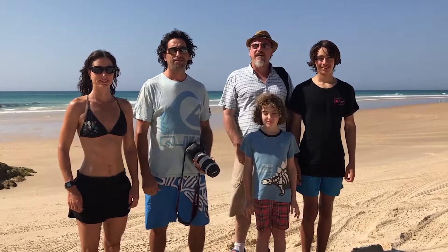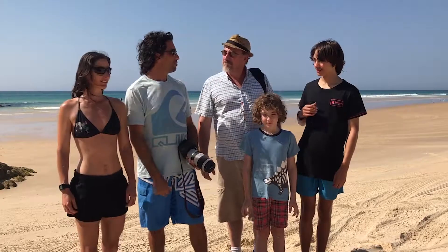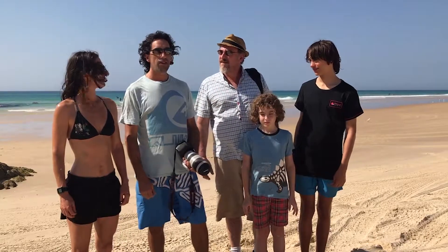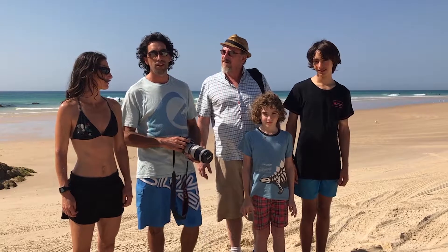Hi folks and welcome to the second day of our holiday vlog. We'll take the family up to the lighthouse and have a look. We saw a few whales out there yesterday, and manta rays and dolphins. So I thought we'd take the 100 to 500 zoom lens up there and get some nice close-ups for you.